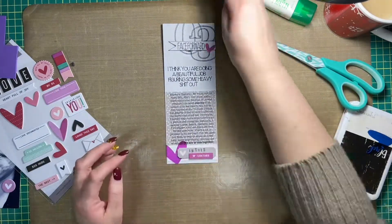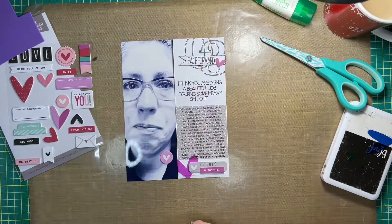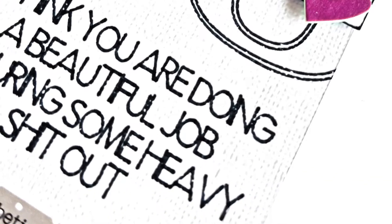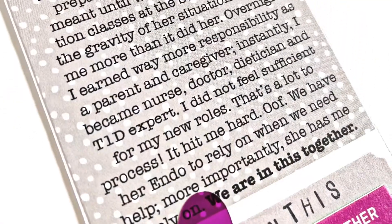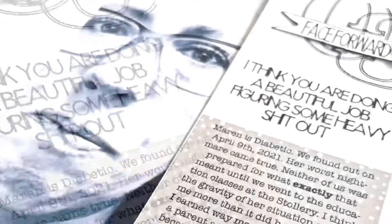That's it for me today, friends. This layout came together super quick and I love it. Thanks for joining me — if you enjoyed my video please give me a thumbs up and a like, and if you'd like to see more of this series I'll have it linked in the description box down below. Bye friends, I'll see you again soon!